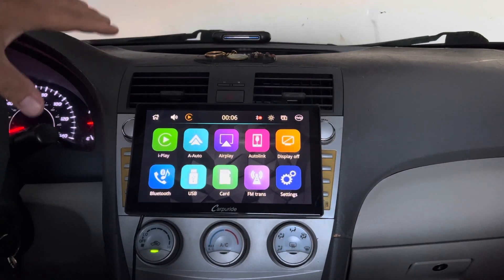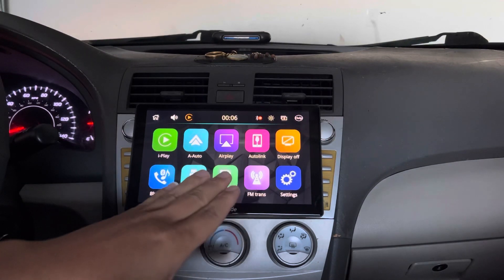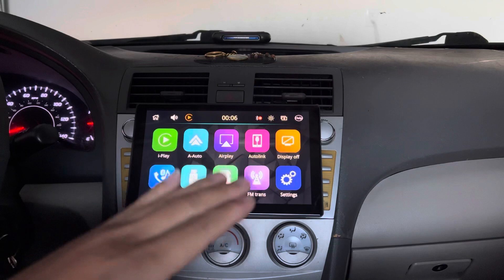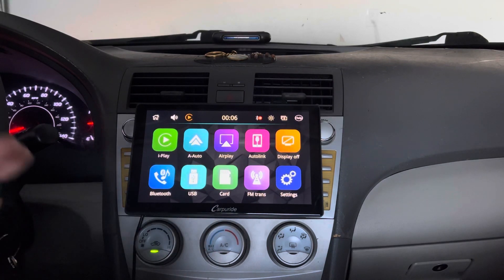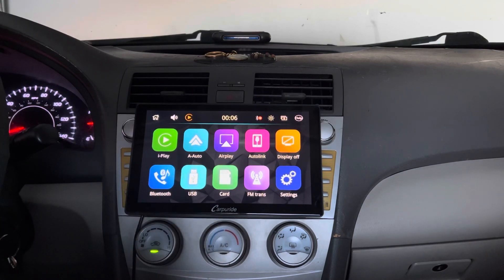This car is over 13 years old and it really had nothing before I put this monitor in. Before I had this monitor, I did put another touchscreen monitor in there, but then it broke down. So I had to search for a new device and I found this right here, which works amazing and looks so nice.